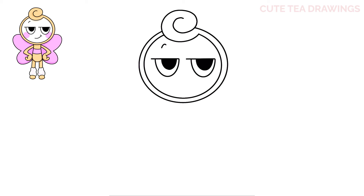Now let's hop down and draw the mouth. Start with a curve up and over to the right, and then a small curve on the right side. And that's it for the head.